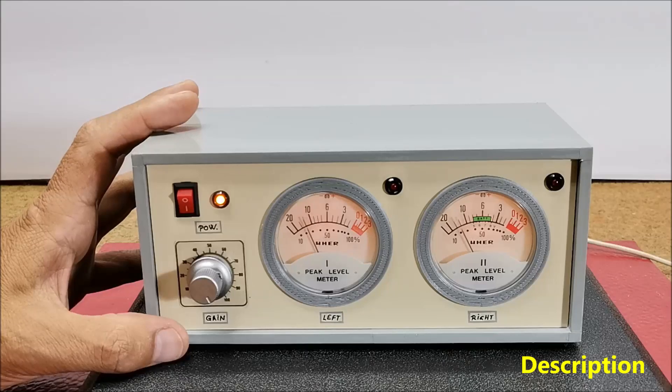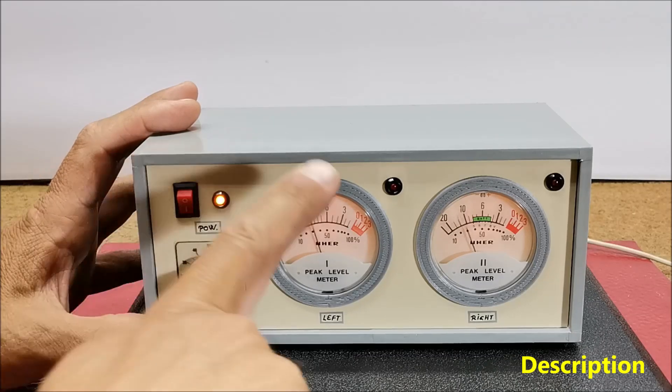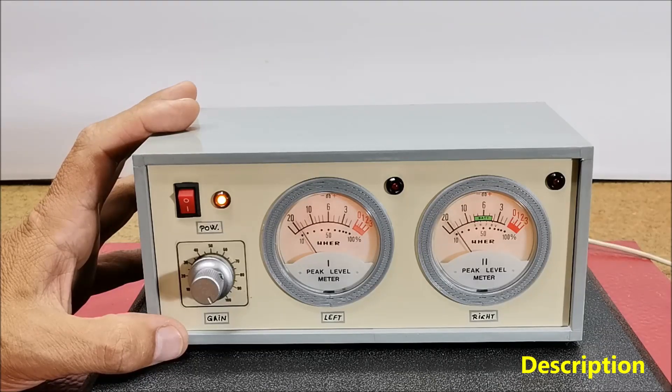This time I'll present you a way to make such an instrument yourself, which, according to the characteristics, does not lag behind commercial devices of this type. The most expensive parts of these VU meters are, of course, the galvanometers, which are actually precision micro-amp meters with a moving needle. Such instruments were commonly used in sound recording devices manufactured at the end of the last century and can easily be found in electronic waste disposal sites.